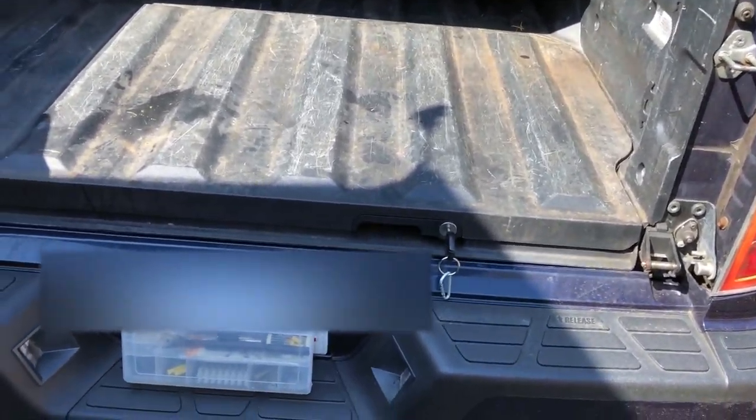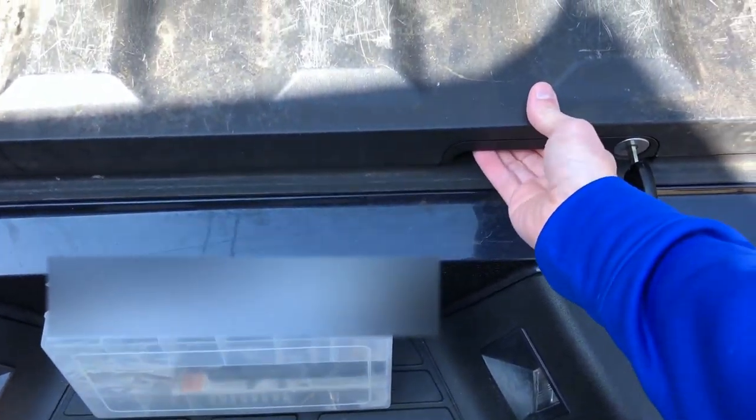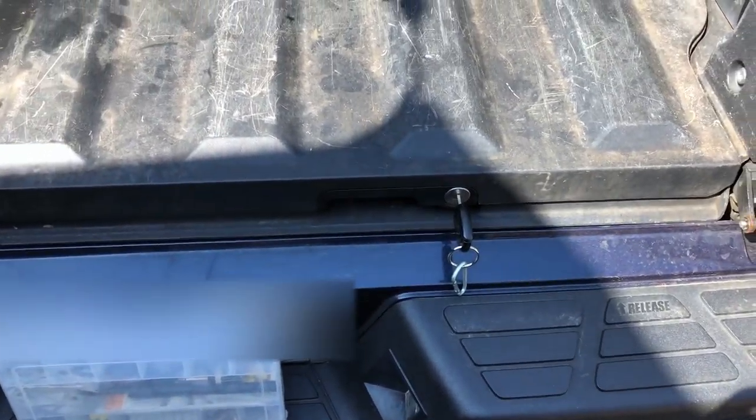This is a 2009 Honda Ridgeline. The issue I've been having is that I can't open the trunk with a button. Excuse the background noise — my neighbors have decided to cut down every tree in their yard.